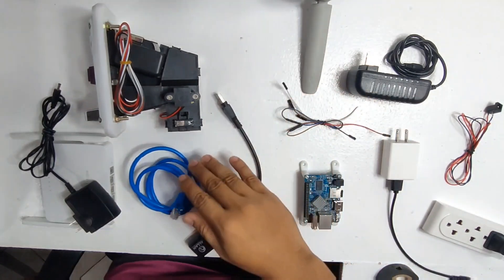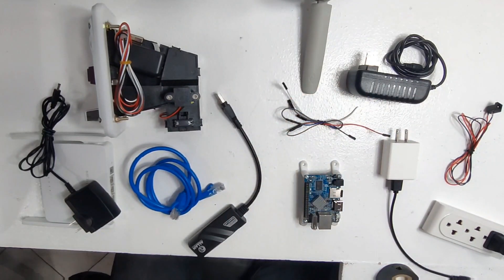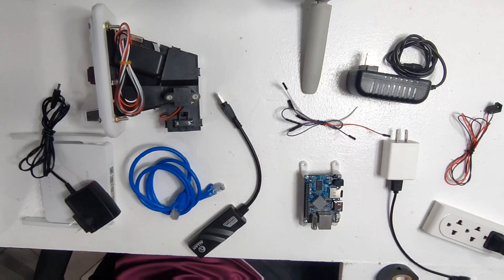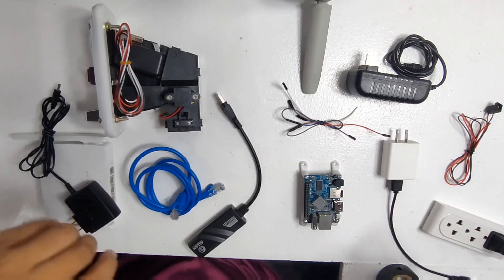Good day everyone. Today we will teach you how you can build a Wi-Fi vending machine without using the custom board. This was the very first setup that was made before the custom boards were introduced. Let us go ahead and start.